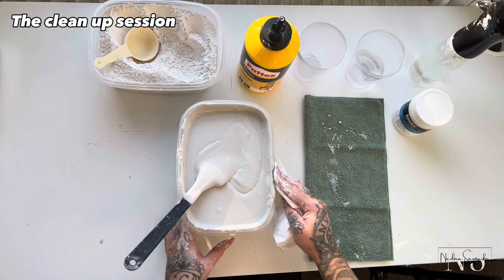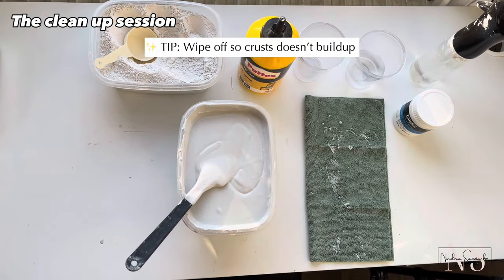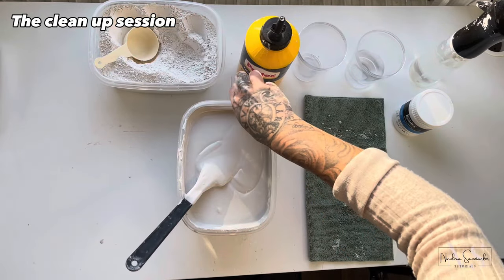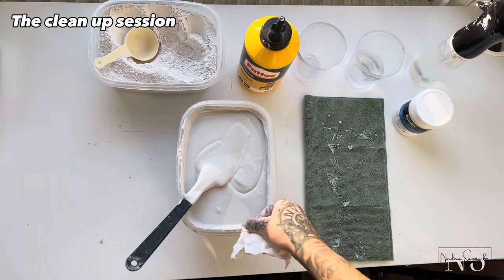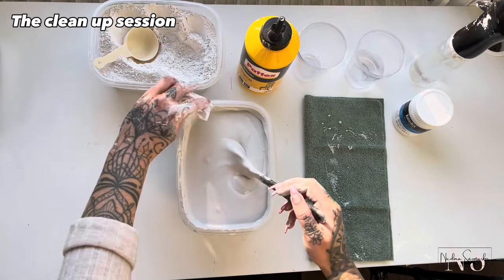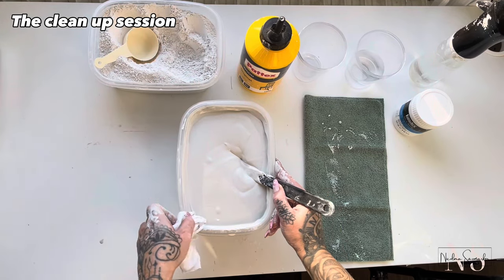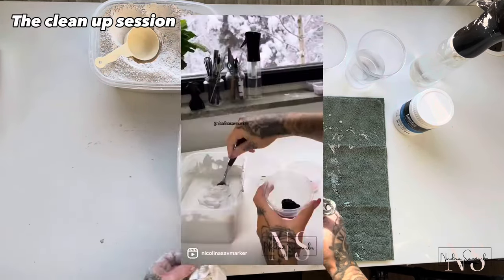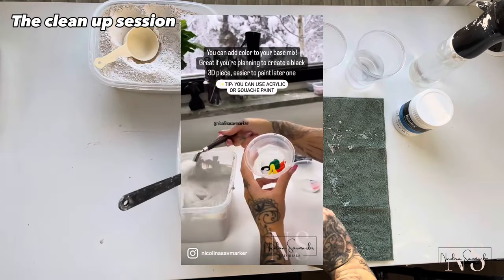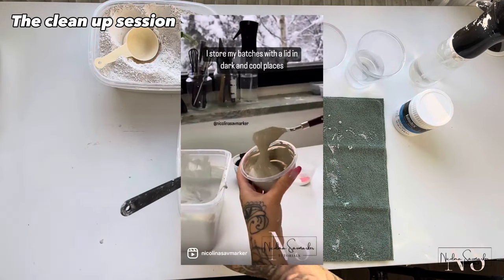And now it's time for the boring but necessary part — to clean everything. Wipe off the sides so it doesn't dry up and fall down into your mix. Now I will show a clip from my Instagram — it's my mixture with added paint into it. It's really great if you know from the beginning that you want to make, for example, a black 3D art piece, or don't want to paint your art piece afterwards.